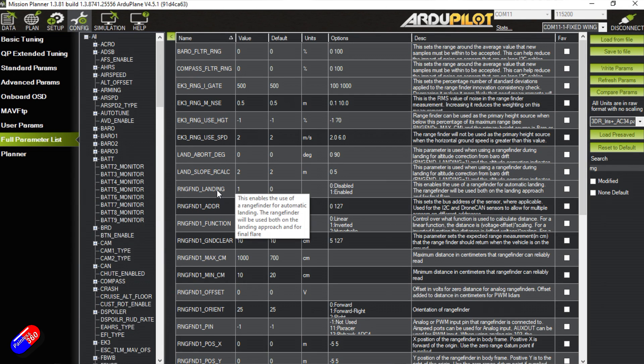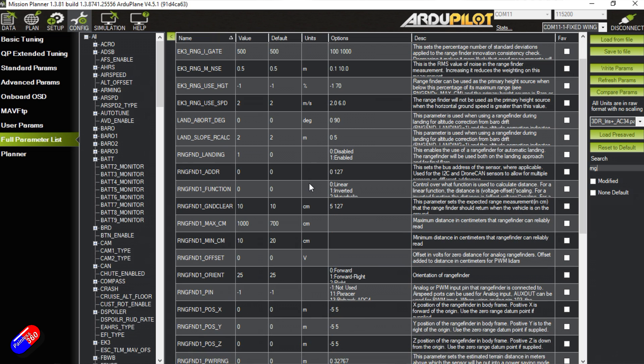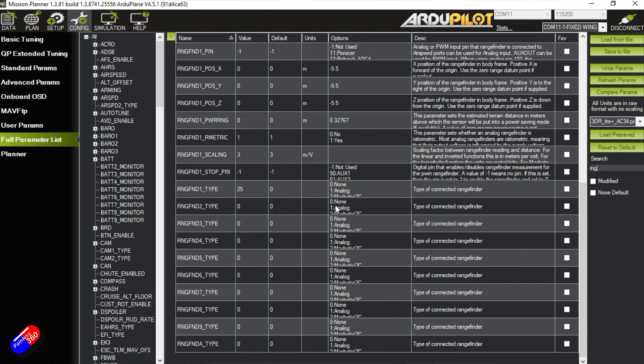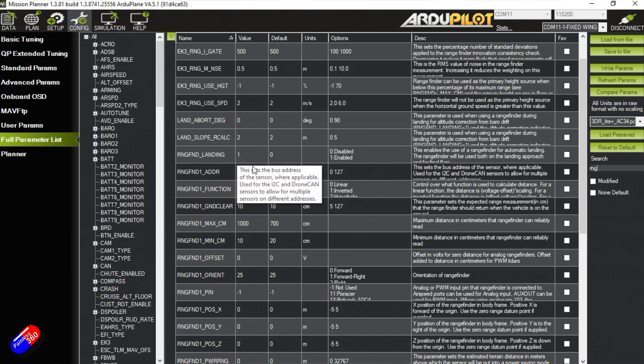For the LiDAR or rangefinder setup, I've enabled rangefinder one. Some of these are enabling parameters — once you turn this one on, there's a subset of parameters that become active, so you need to either refresh your parameter list or do a reboot and reconnect. I set the type of rangefinder — in this case it's a TF-mini running on I2C — and set the minimum distance down to 10 centimeters and maximum to 10 meters for outdoor use. The orientation is facing down. There's also a separate rangefinder landing parameter that must be enabled; if you have a rangefinder but don't set this parameter, it will not use the rangefinder during landing.